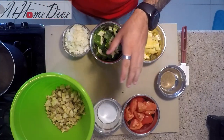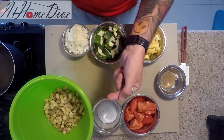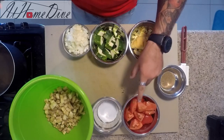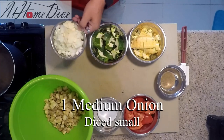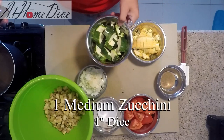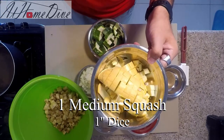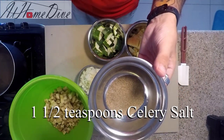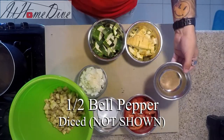Starting with a pretty simple list of ingredients: we have one small to medium eggplant diced up in about one inch pieces, one tablespoon of kosher salt, two tomatoes cut into eighths, one medium onion, three cloves of garlic sliced thinly, one medium zucchini, one medium summer squash, and one and a half teaspoons of celery salt — this part is optional and not traditional, but I think it's a nice touch.